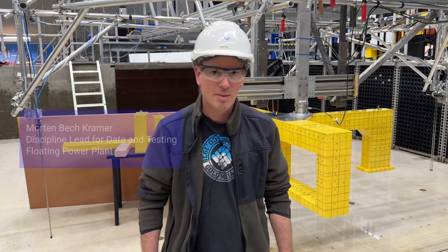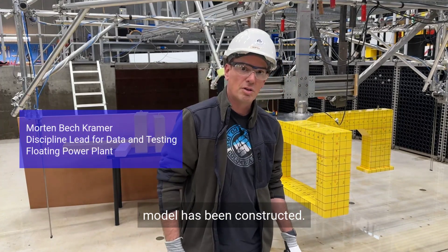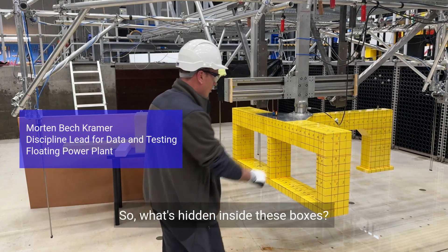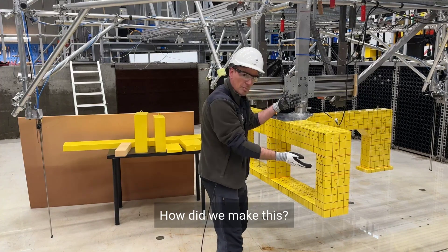Hi, I'm Morten. In this video I will show you how the model has been constructed. So what's hidden inside these boxes? How did we make this?